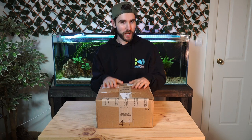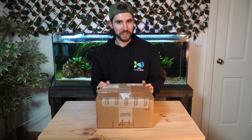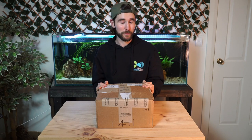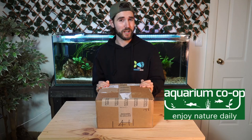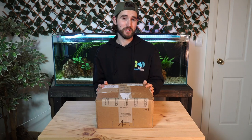Hey guys, welcome back to the channel. Welcome to an unboxing because Christmas has come early for me and I'm excited to share it with you guys. What I have here is a package from an American company called Aquarium Co-op. You guys may know them from their YouTube content — they haven't been able to ship to Australia until now.